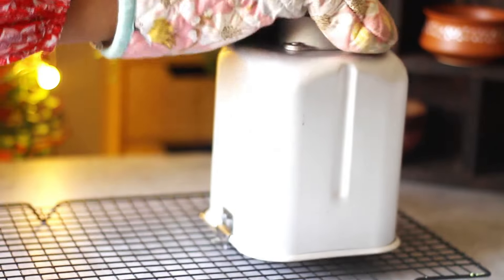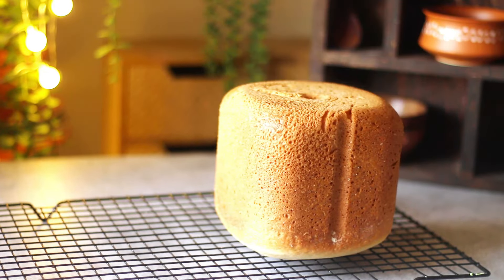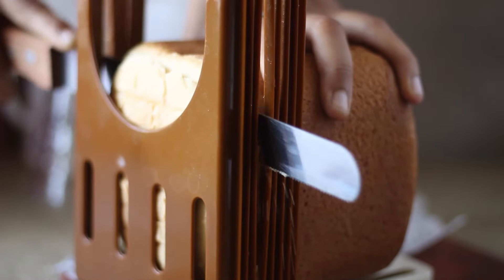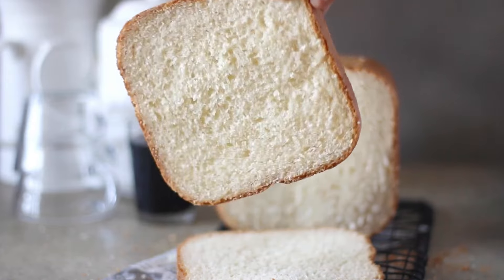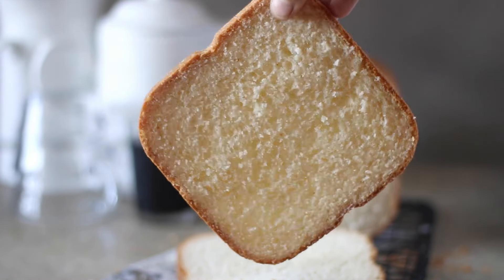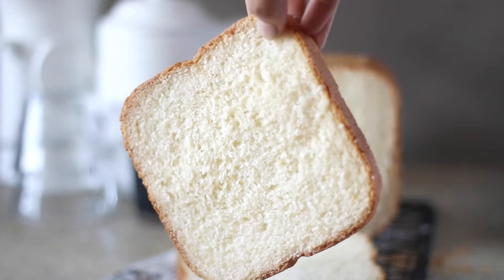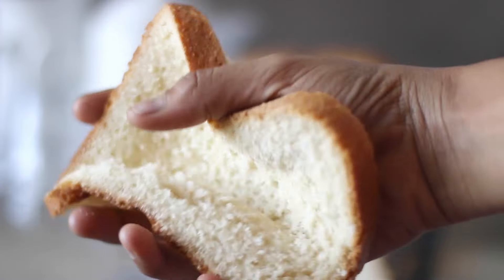Just a small reminder: about 3 to 5 minutes into the kneading stage, open the lid of your bread machine to evaluate your dough. It should be a smooth, cohesive ball that feels slightly moist to the touch. If the dough seems too sticky, sprinkle in a bit more flour. If it's too dry, add a small amount of water. Remember, you can only check the dough during the kneading phase. Once the bread machine begins the resting or proving stage, please keep the lid closed.